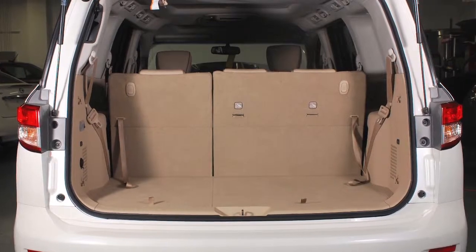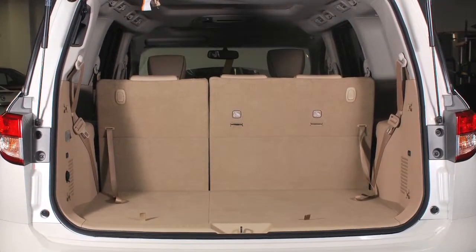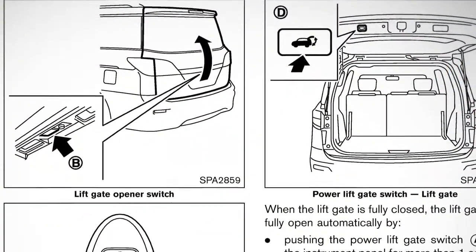Do not drive with the liftgate open. Always check to make sure it has closed completely to prevent it from accidentally opening while on the road. Please see your owner's manual for important safety information, system limitations, and additional operating information.